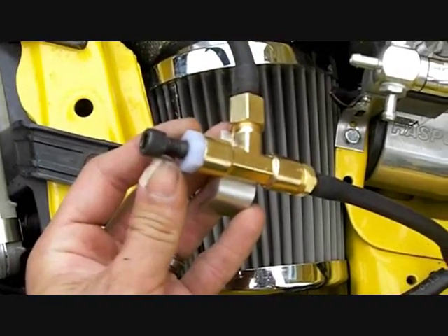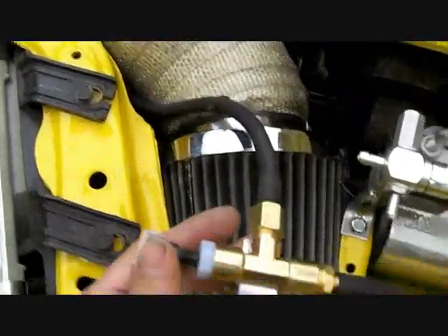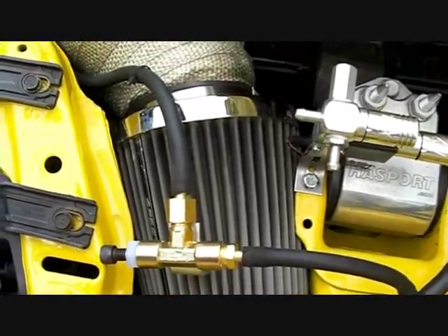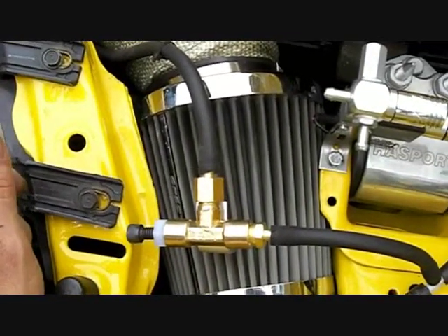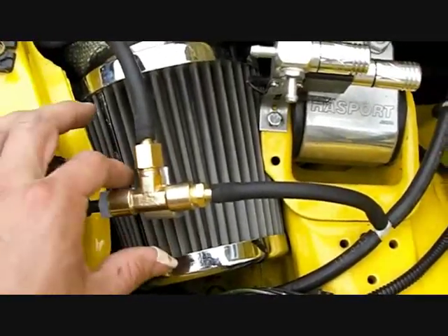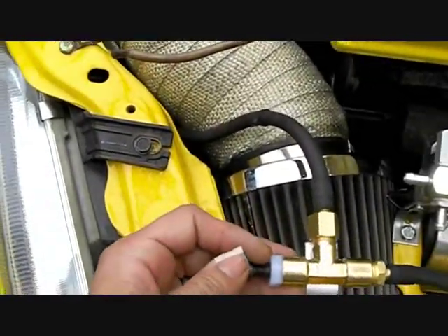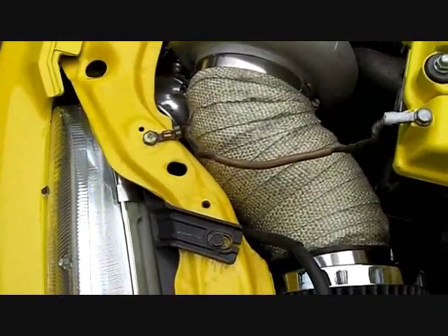The adjustment right now is set to zero gain, meaning boost level should be only what the wastegate springs are set for. No boost controller is going to help you if your wastegate configuration isn't capable of bleeding off enough pressure. If you're having problems with overboosting or creep, boost controllers can't do anything about that — once they send the signal and the wastegate is all the way open, if you're still getting creep, the wastegate itself isn't capable of bleeding off enough pressure. You might need a larger one, or for higher horsepower builds, two of them.